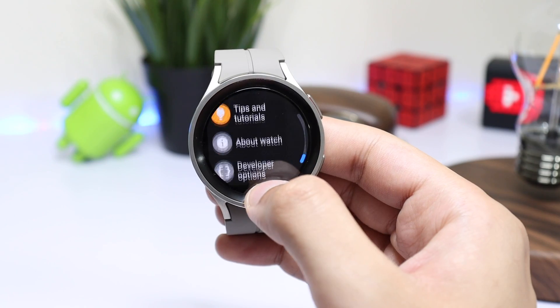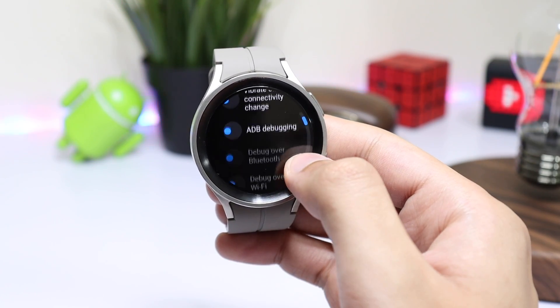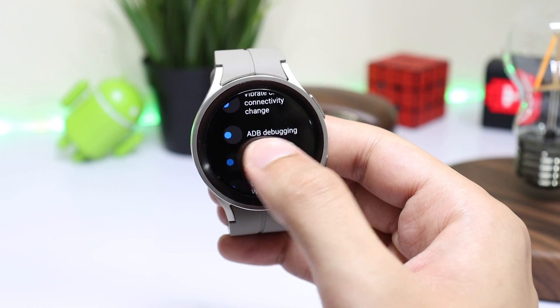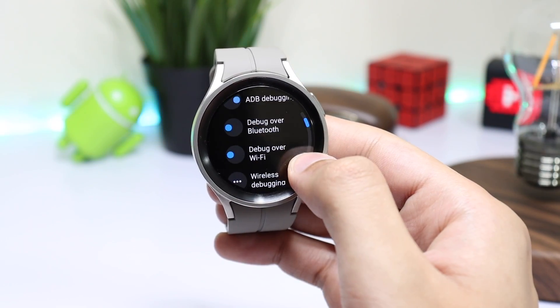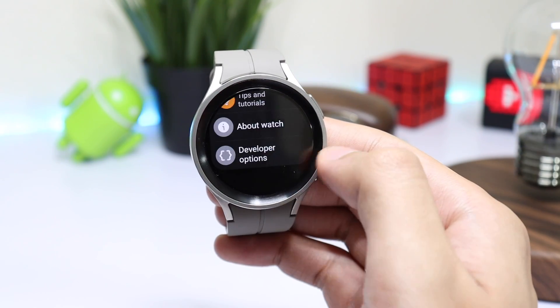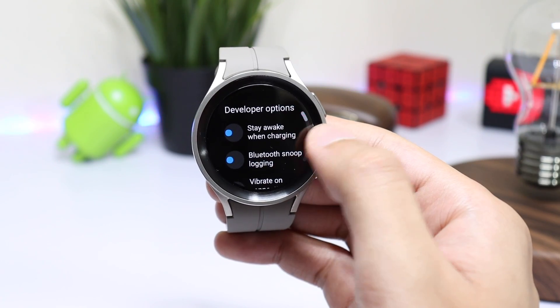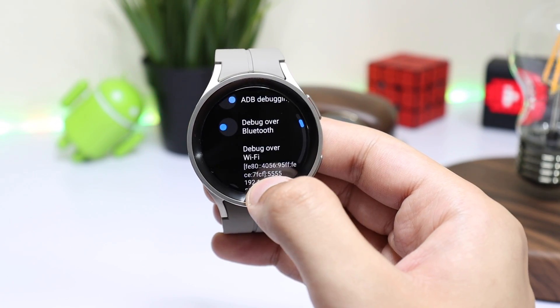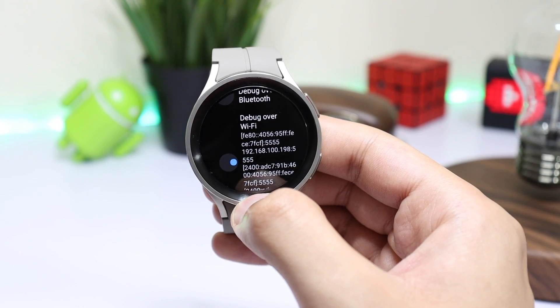Now go back and choose Developer Options. Scroll down and here you will see ADB Debugging — first enable that. Next, enable Debug over Wi-Fi. Once again go back to the Settings page and tap on Developer Options again. This time you will see an IP address in the Debug over Wi-Fi section. Just note it down.